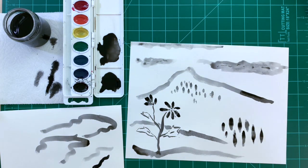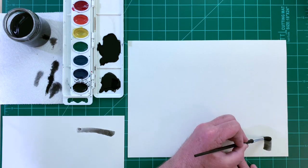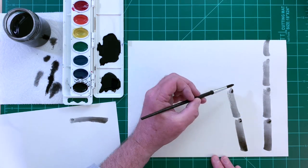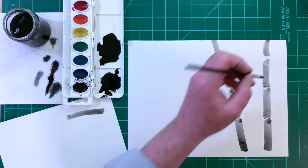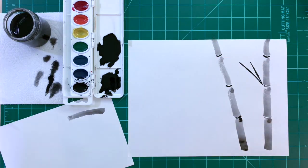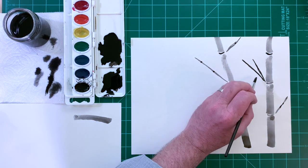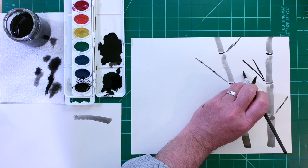Now let's paint some bamboo. Use a side stroke to paint bamboo stalks with sections about 2 or 3 inches long. Paint thin lines to separate the sections of bamboo and to make bamboo branches. Of course, the bamboo leaf stroke makes bamboo leaves.